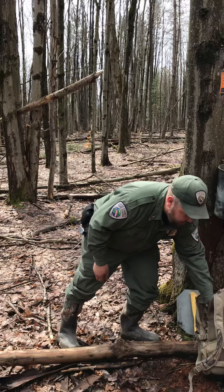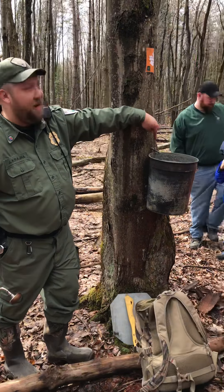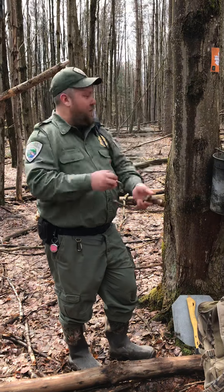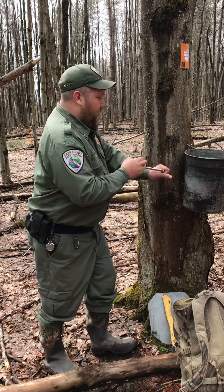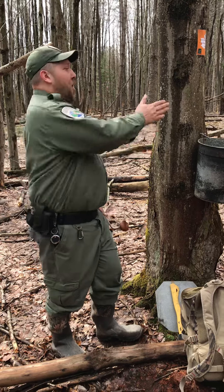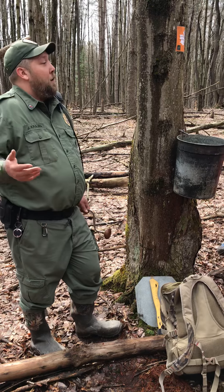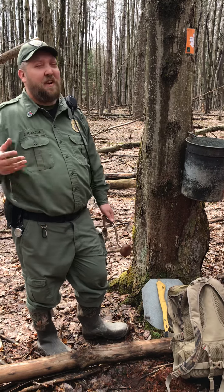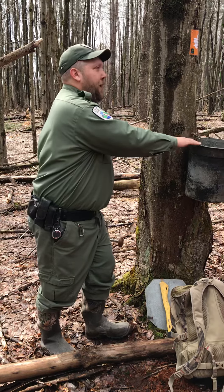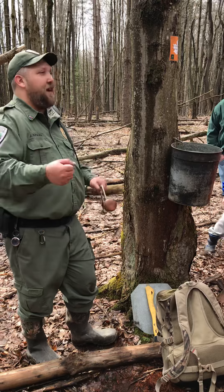That's when we started seeing taps being made. I tapped this tree yesterday and if you want to take a closer look you can see it's dripping right now. What we used to do is use hand drills like this — we'd find a nice spot and just start drilling away. We'd only want to go in about an inch or two, because again the sap flows underneath the bark, not in the hardwood itself. Then they would set a bucket down to collect it. It was a very time-consuming process and whole families would have to be involved to make it worthwhile.